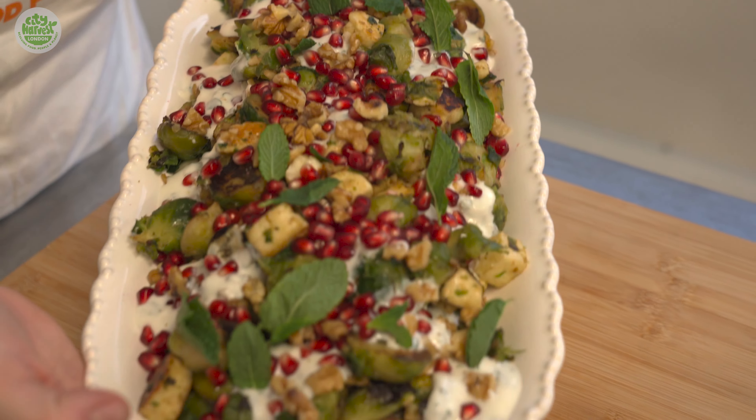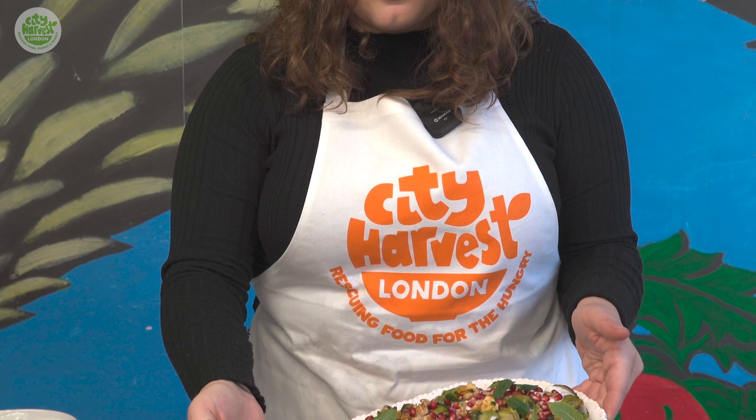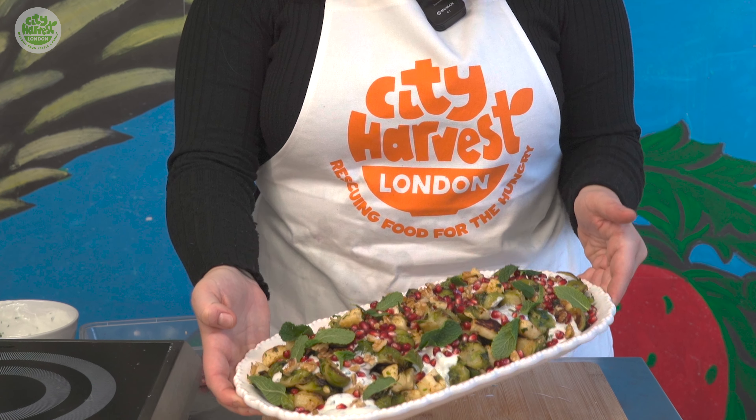So here we have pan fried Brussels sprouts with halloumi, a mint yoghurt, walnuts and pomegranate seeds.